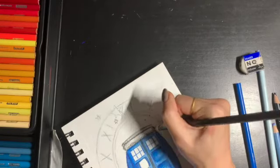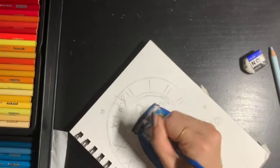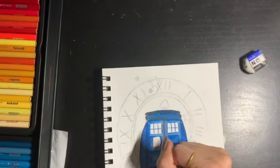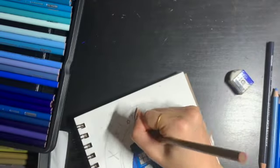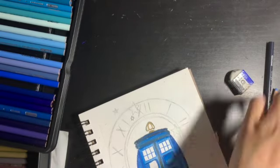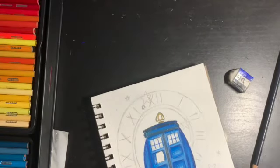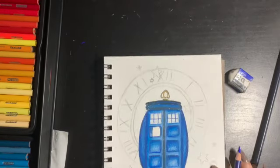Here I'm just outlining the top and shading it in like I did with the other sections. I grabbed my gold colored pencil and went in to outline my little lamp. I decided to shade in the windows with a little bit of gray — even though the camera didn't really pick it up — because I felt like they were a little too white. But if you don't have a gray you can always just leave them blank.